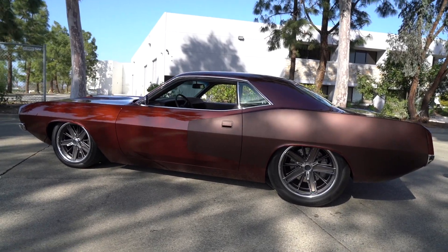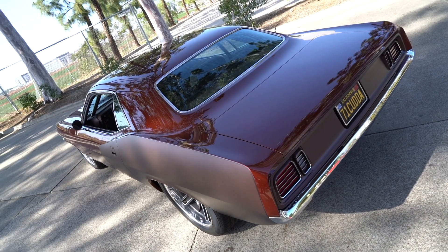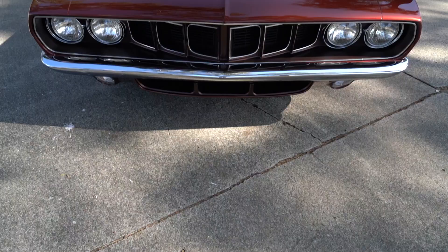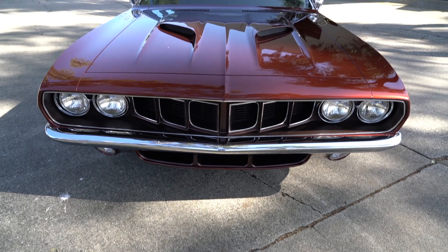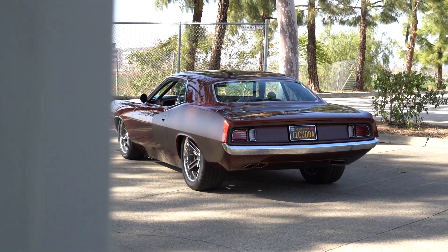Well, this is a serious wow car. If you're not saying wow like me, I don't know what else to show you. We are going to show you a few more of our favorite Mopars that we've shot through the years. Big thanks to you guys for hanging out and watching what we do here — see you in the next one.